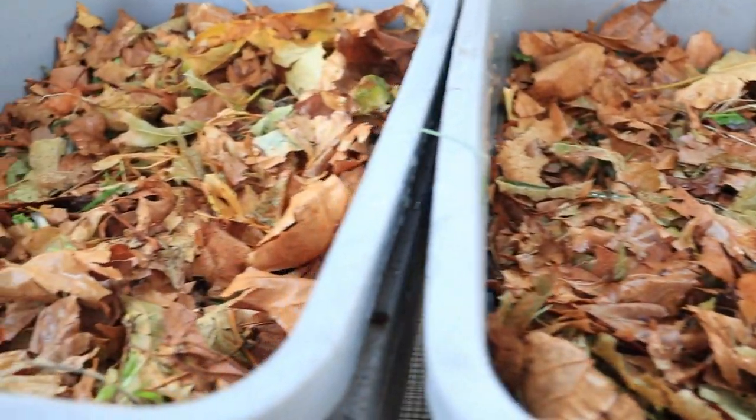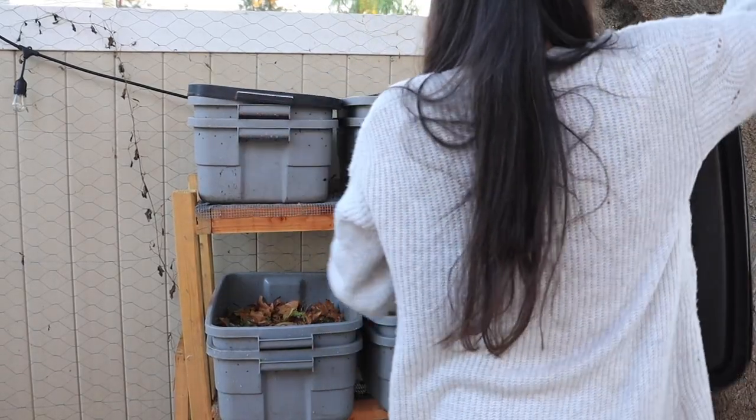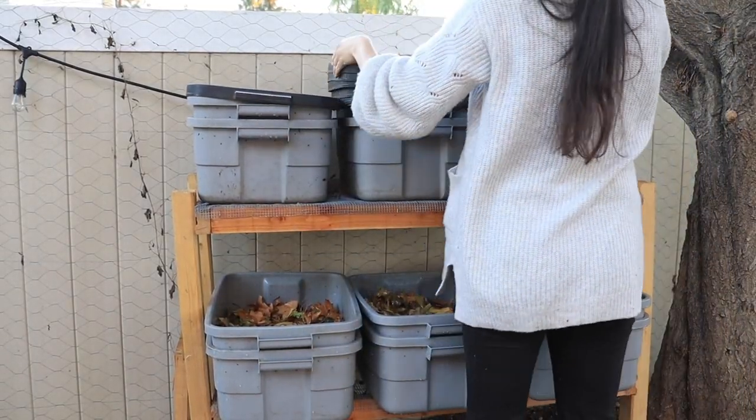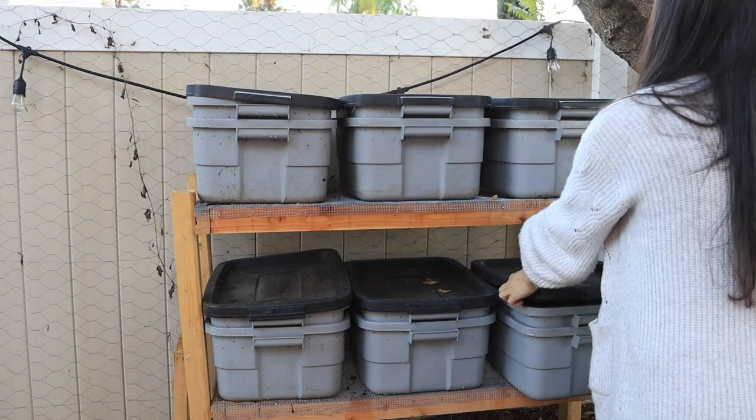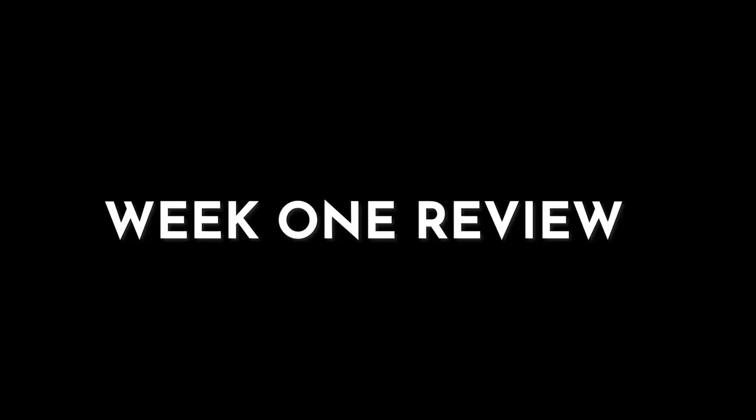Here is what the worm bins are looking like after this first week of maintaining the worm farm. We'll check back on it next week. And that's it — that is how to maintain and feed a worm farm. Super simple, super straightforward. Hopefully that gives you a very hands-on feel and view of what it looks like to start a worm farm, maintain a worm farm, and take care of your bins as you make wonderful, nutrient-rich compost in the comfort of your own home and backyard.